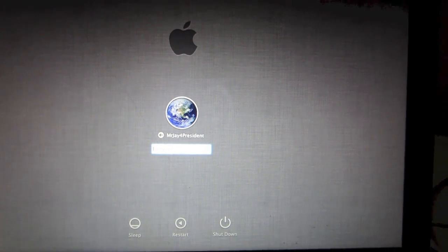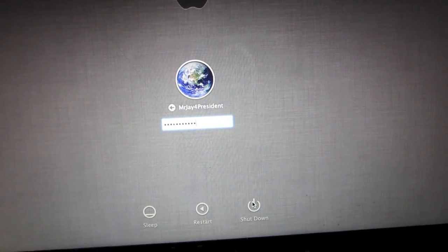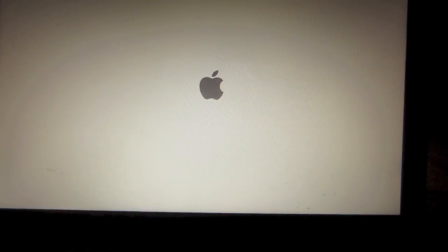So we'll get started. First, go ahead and click the shutdown button on the screen — this will completely turn off your computer. After it completely turns off, go ahead and turn it back on again and right away hold the Command and R buttons on the keyboard. Continue to hold Command and R until you see the recovery screen.